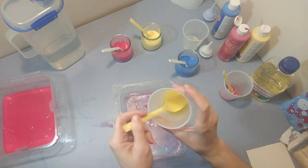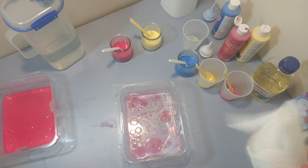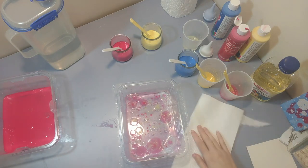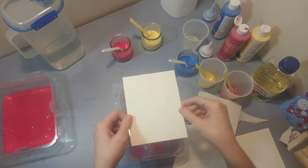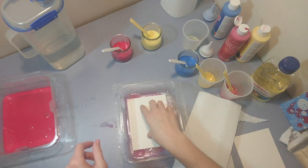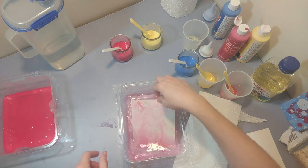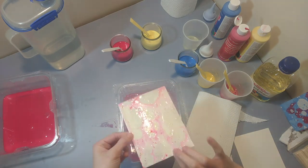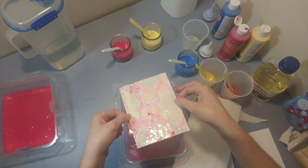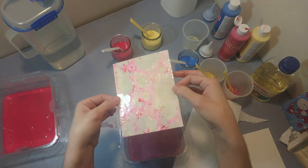I'm adding some yellow. Making sure I have a paper towel to put it on. I'm going to dunk this one all the way into the water. It already looks really, really cool, but this is the one that will change the most as it dries.